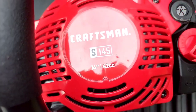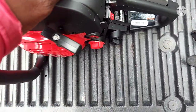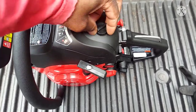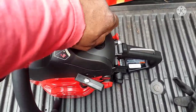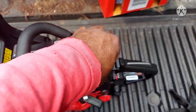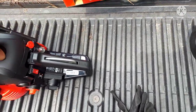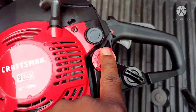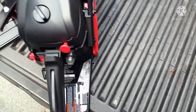All right people, here's what we're working with. This chain thing looks nasty. This is a little Craftsman S145, little 14-inch doohickey. I already put some bar and chain oil in it and put some two-cycle gas in it. That stuff goes right here — bar and chain, two-cycle. I'm gonna go ahead and start this bad boy up and get it on.